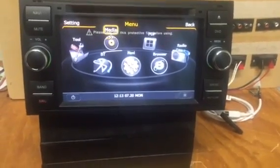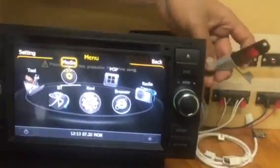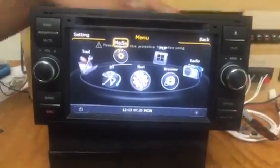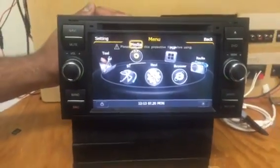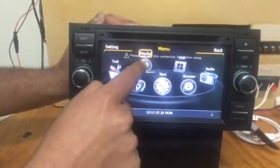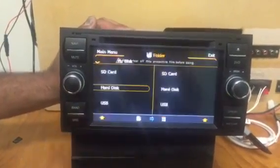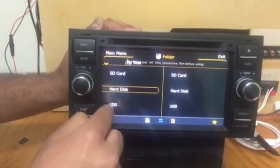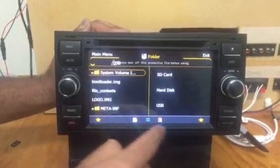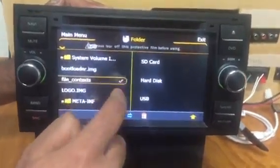In this video we are going to show how to copy some songs from this USB card to the hard disk of this stereo. First of all, we are going to press Tools, then Folder, then USB, then we're going to tick on File Content Music.